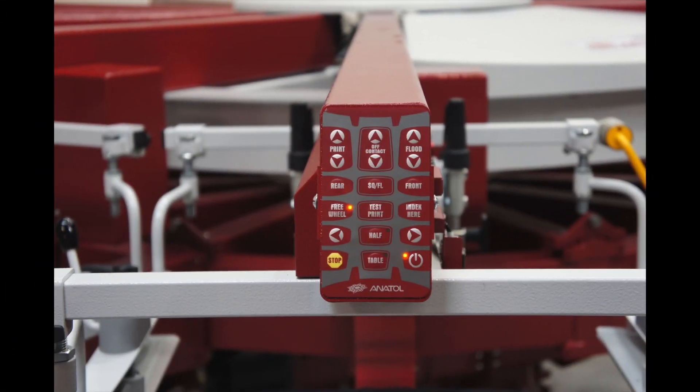These head controls give you the ability to control these things right from here. For example, we can lock our indexer, we can turn the head on, and we can test print this head.